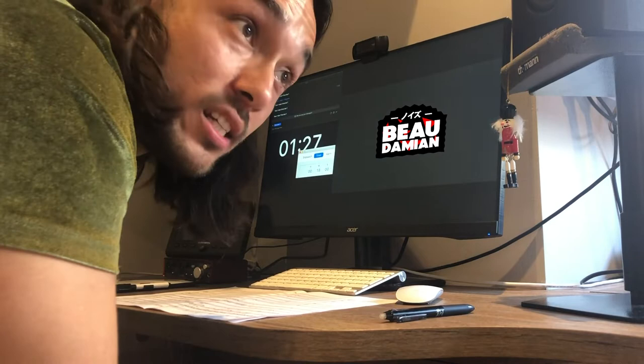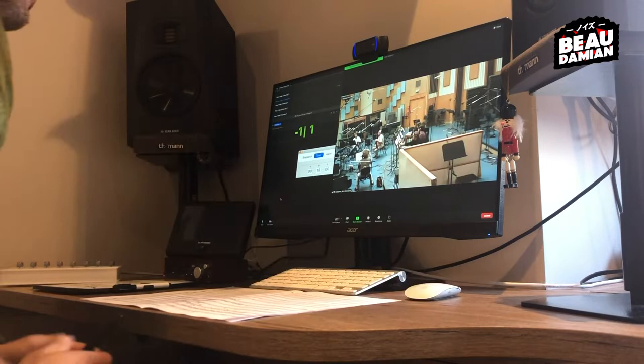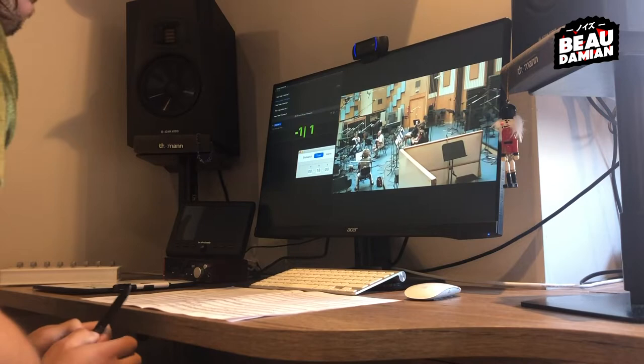I'm still waiting for the studio engineer to arrive. Hello, we'll continue very soon. Cool. I hope everything is going well there. We are fine, thank you. How are you? I'm really good, super excited for this session. Let's go! Great — our conductor Peter has a question. Peter, please go ahead.